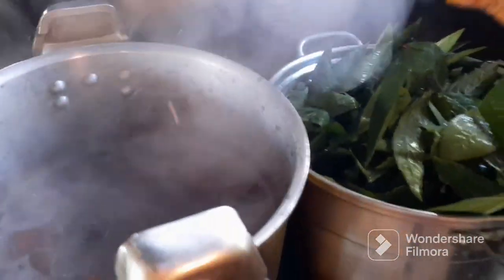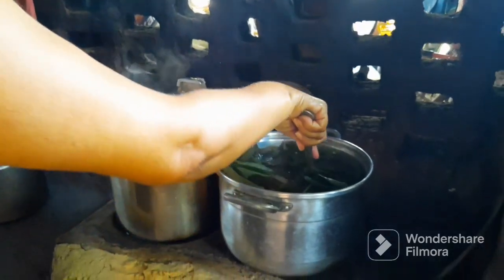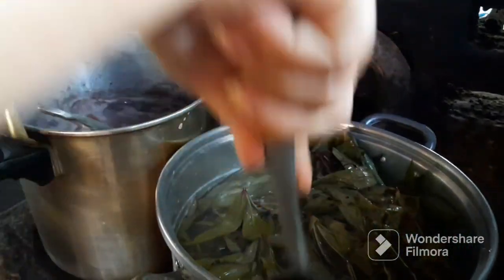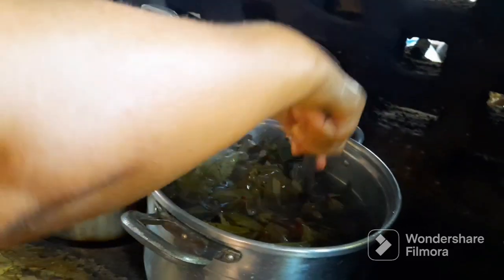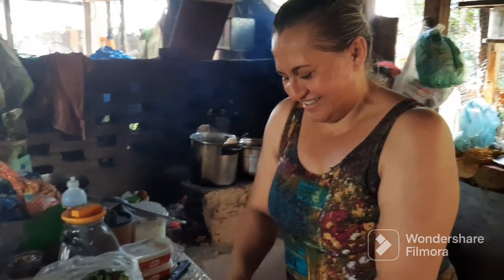O arroz vai fazer lá no fogão de lá. Tem que cozinhar agora. Ela está até por aqui — tem uns 10 minutos e já está pronto. Mas faz tempo que eu não como. Você acha que eu comi no Maranhão isso aqui? Não vou voltar para São Luís. E a cozinheira está aqui — a cozinheira de hoje é minha irmã, Zulani. Dá um oi, Zulani.